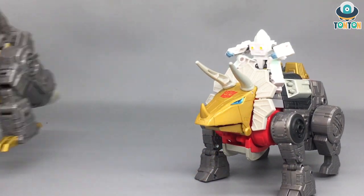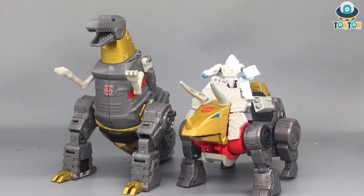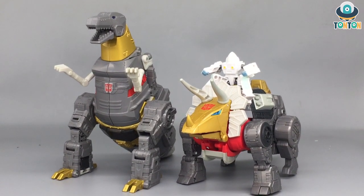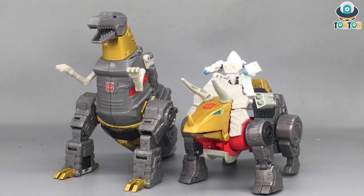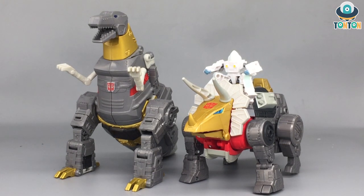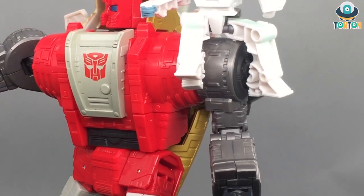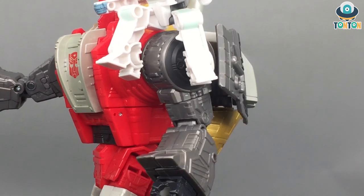Here we have Slag next to Grimlock, and they look lovely next to one another. I think that Takara and Hasbro will continue releasing the S86 line and probably complete the whole Dinobot team, and on that day I would really love to have them all together. I've been waiting for a new G1 Dinobot team for a while. That sums up my video about the Transformers Studio Series 86 Leader Class Slag and the Daniel Exosuit.